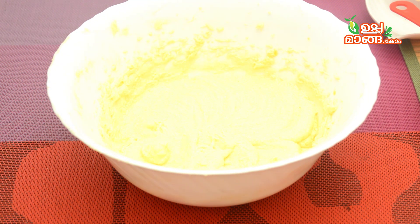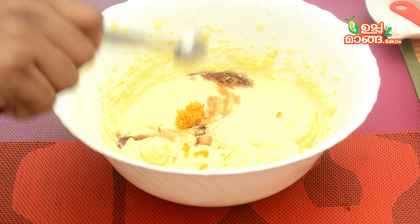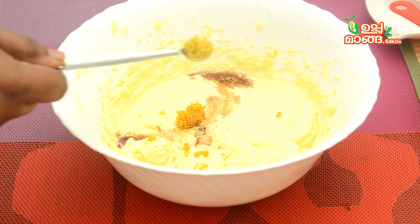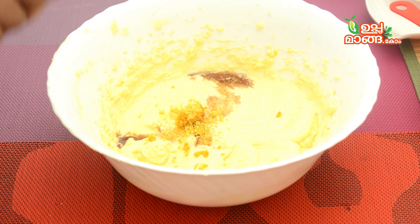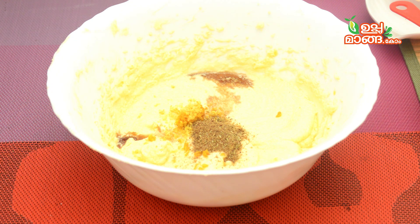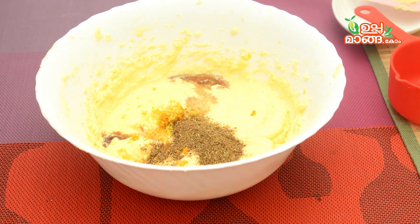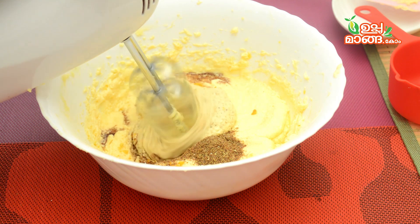1 teaspoon vanilla essence, 1 teaspoon orange peel. Take a cup of cake and add the sauce. I will put these ingredients in the description box — chukka, elakya, gramboo, jadiki, etc. This is very simple. You can do it on the spatula or on the side.